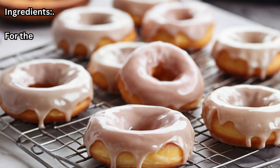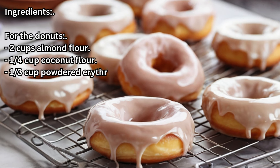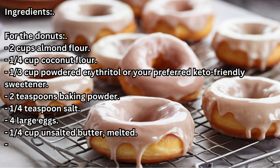Ingredients for the donuts: 2 cups almond flour, 1/4 cup coconut flour, 1/3 cup powdered erythritol or your preferred keto-friendly sweetener, 2 teaspoons baking powder, 1/4 teaspoon salt, 4 large eggs, 1/4 cup unsalted butter melted.